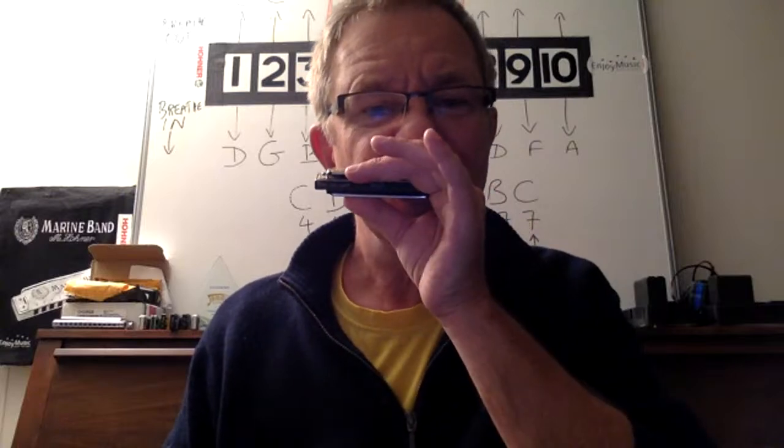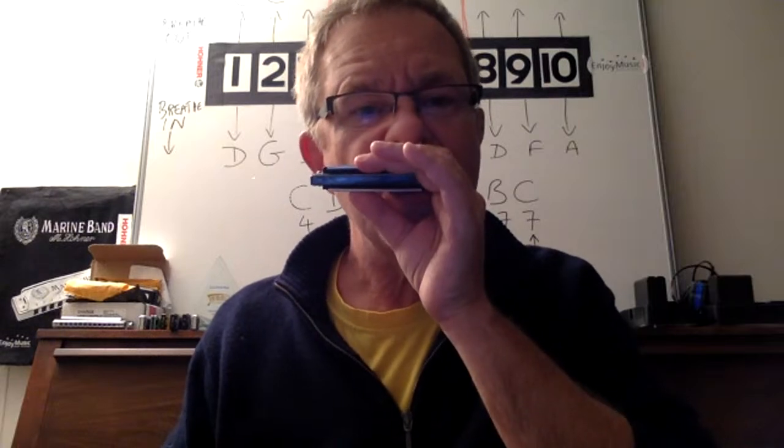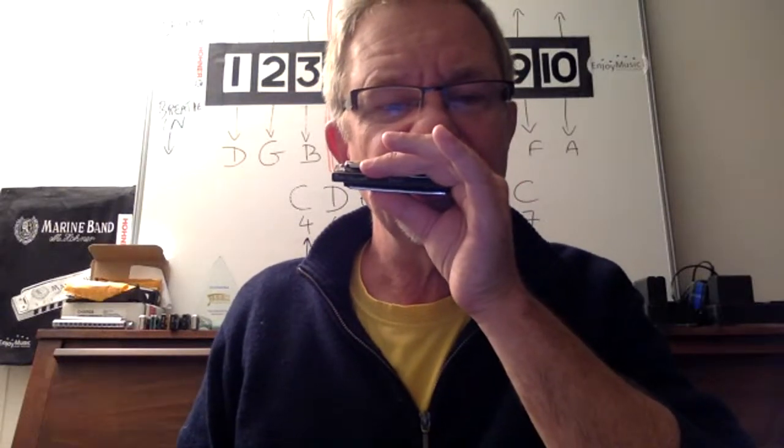So just shove the harmonica in your mouth and try it. Try one more time — I'm going to have a cup of coffee, it's a bit thirsty work. Do it at whatever speed you want, nice and slow. It doesn't matter which you start with — in or out — it all ends up the same thing.